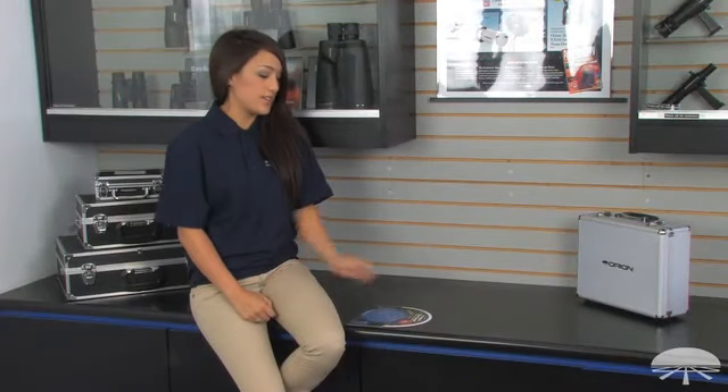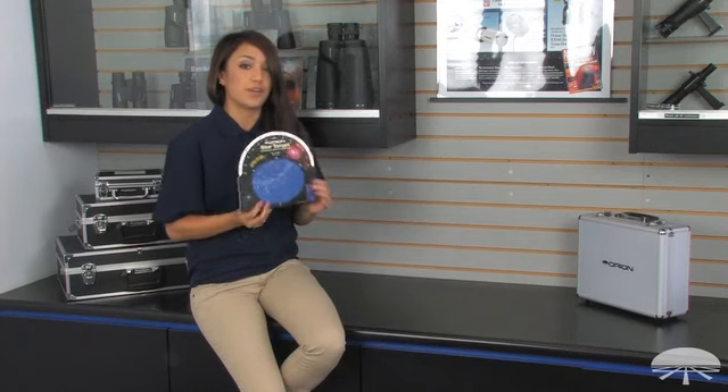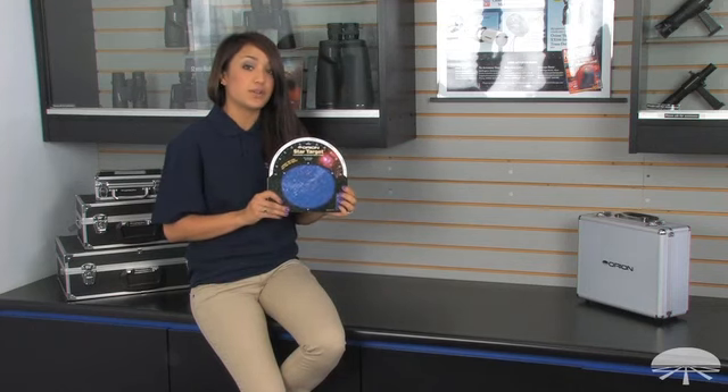Hi, I'm Lauren from Orion Telescopes and Binoculars and today we will be talking about the Star Target Planisphere. This is a really useful accessory for beginners.